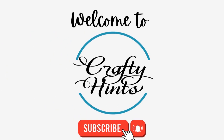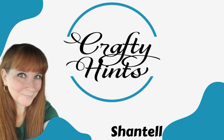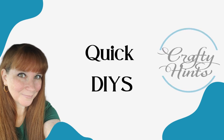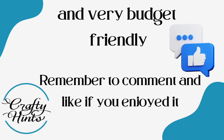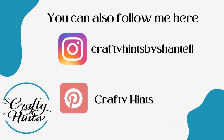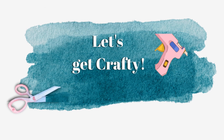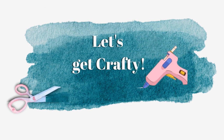Welcome to Crafty Hints. I'm Chantel. I'm so happy to have you here. We're gonna be doing some butterfly DIYs. Doesn't that sound fun? Let's get out of this snow and into some spring and summer. Let's get crafty.